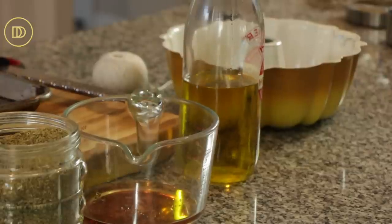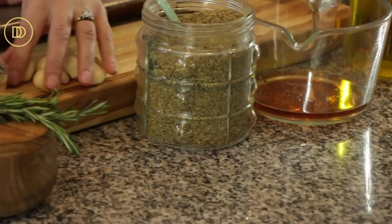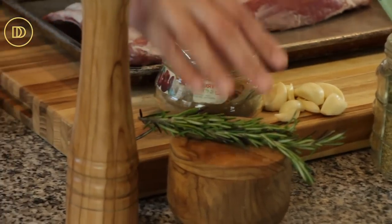For the marinade we're going to need some olive oil, red wine vinegar, some dried oregano, lots and lots of peeled garlic, some cumin powder, salt, pepper, and fresh rosemary.